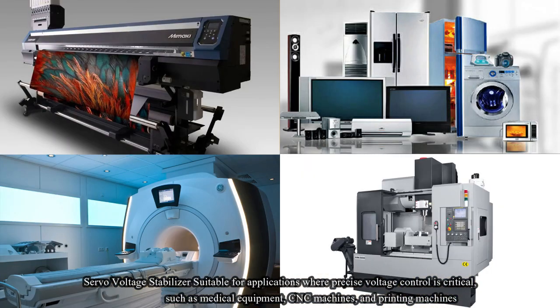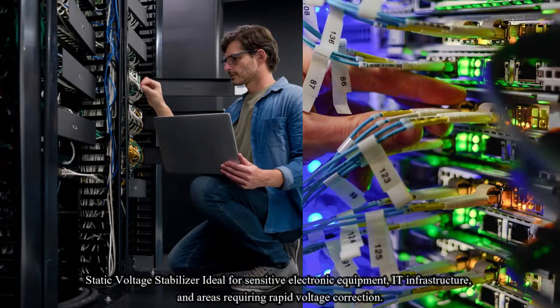Applications: Servo voltage stabilizers are suitable for applications where precise voltage control is critical, such as medical equipment, CNC machines, and printing machines. Static voltage stabilizers are ideal for sensitive electronic equipment, IT infrastructure, and areas requiring rapid voltage corrections.